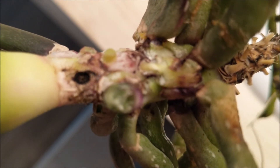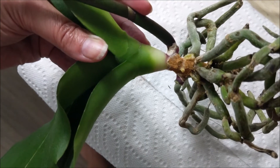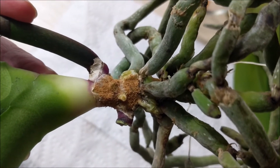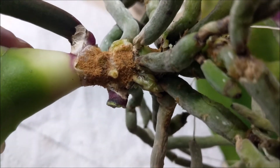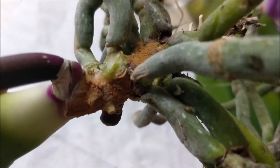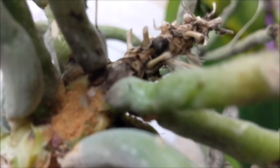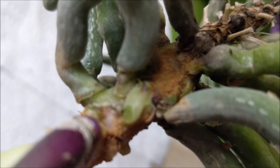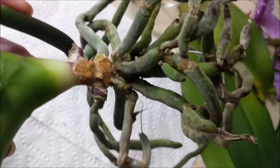I'm just going to do another hydrogen peroxide round here and then just let this dry out a little bit before I apply some cinnamon. Okay guys, so I have put on a nice layer of cinnamon. I wanted to do a thorough covering of the area where I saw some black, and then everywhere where I had created a wound — so there is where I had pulled off the leaves. Put a little bit here as well.